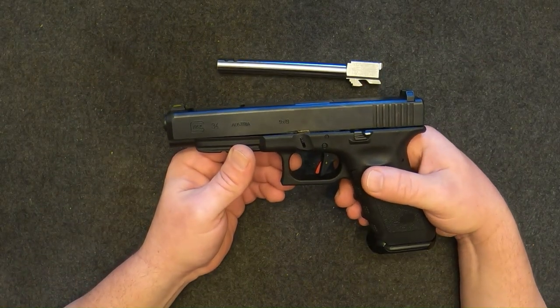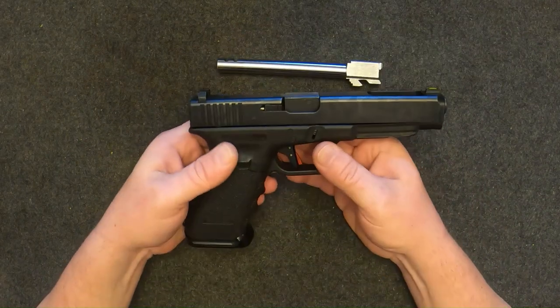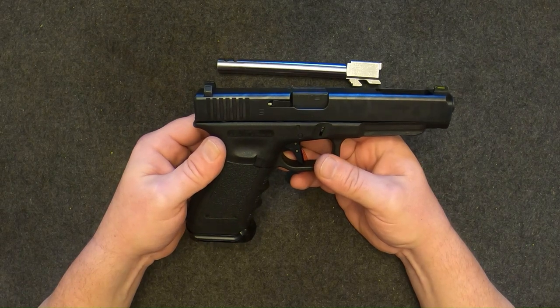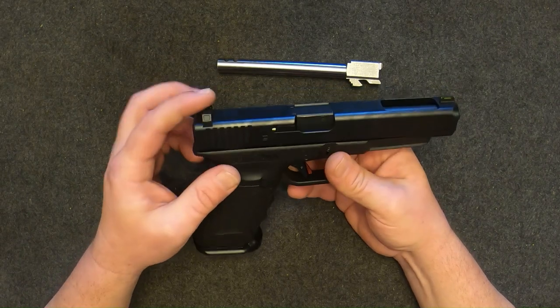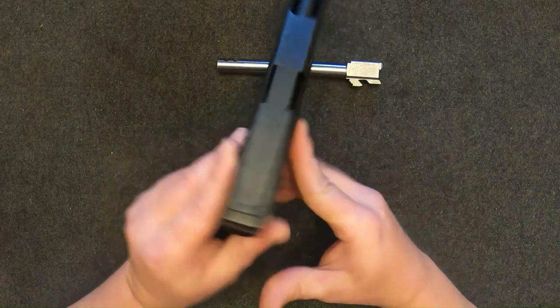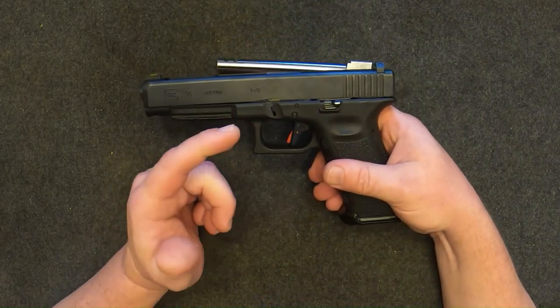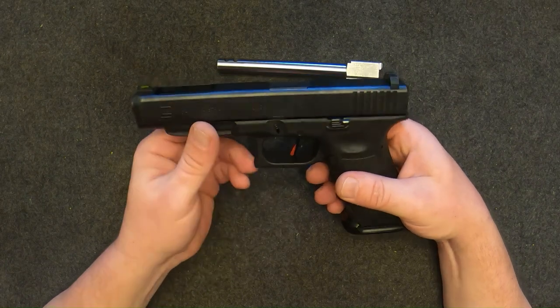Out of the box these things are pretty good, but they need some upgrades. I put on a set of fiber target sights; the trigger is pretty mediocre by today's standards. I've got a Timney in it which is outstanding — I love that thing.